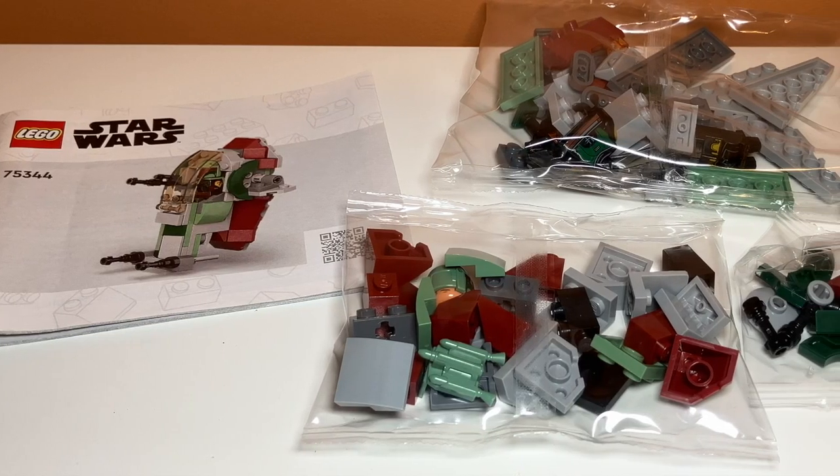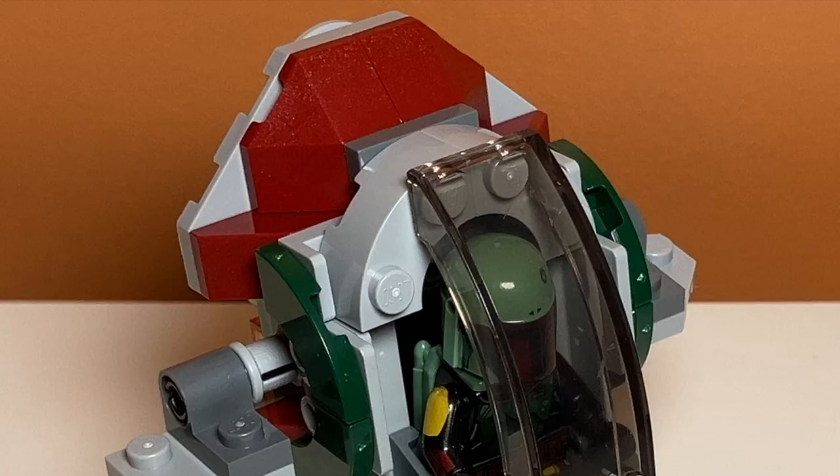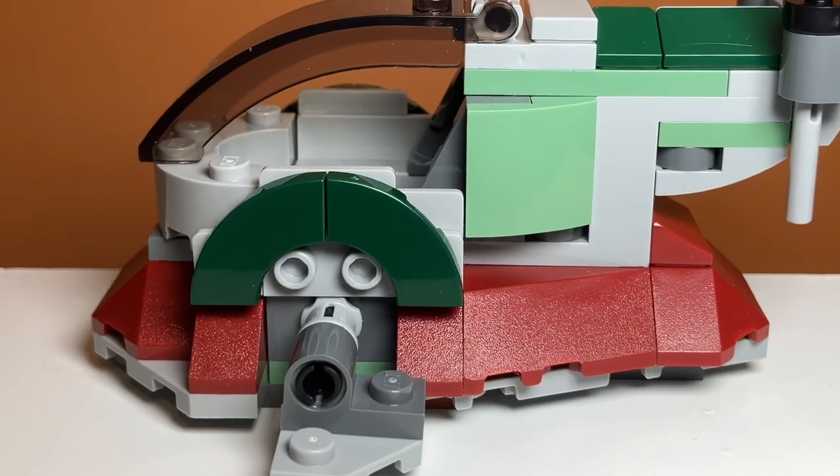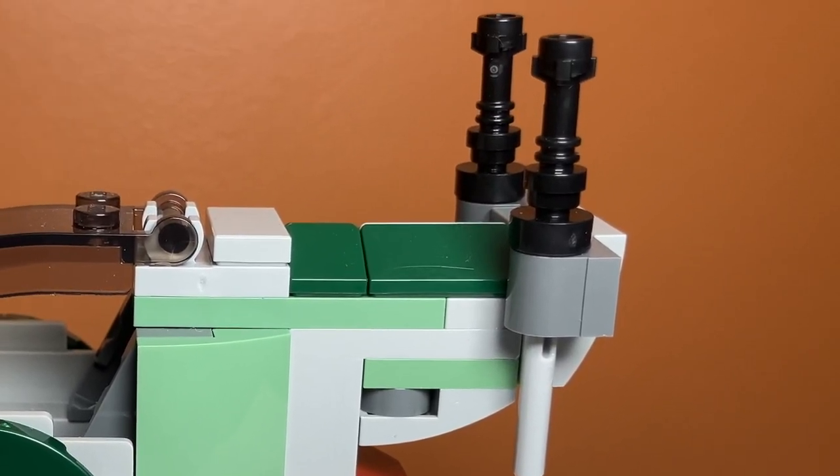Opening up the set, there are a couple of bags and the instruction manual. Thank goodness there are no stickers. After building the set, I must say it's a pretty decently sized microfighter. At 85 pieces, that is a bit less than they usually have, but it doesn't feel like it's missing much.